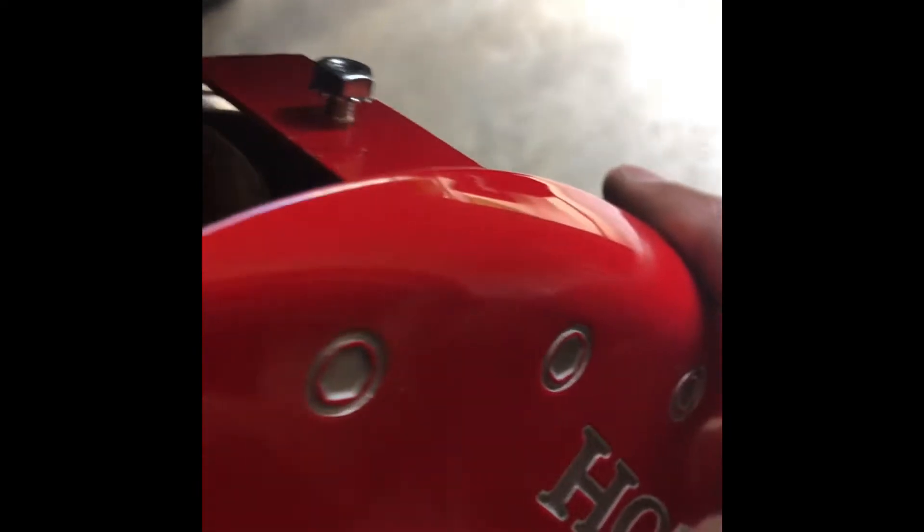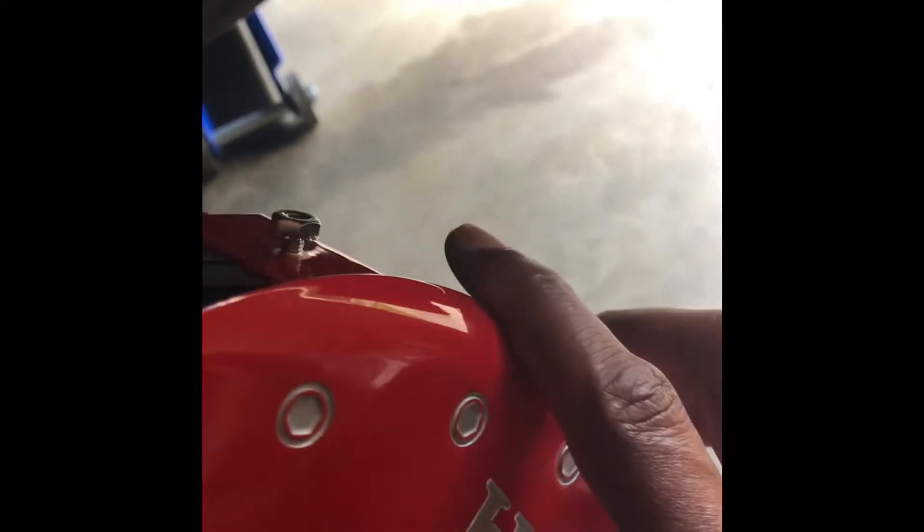You start out by putting the clip on. Per the instructions, you take your caliper cover, which already has the screw in it, and you line it up with the clip — I'm trying to do this with one hand — and you get that to line up like that.